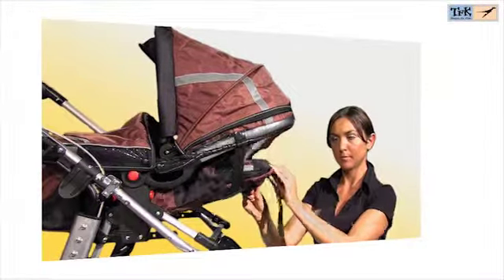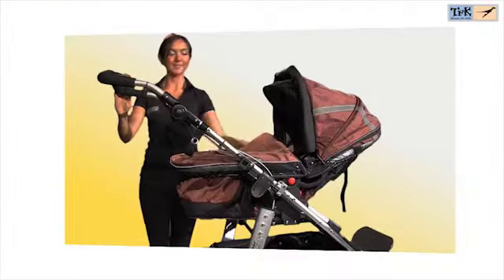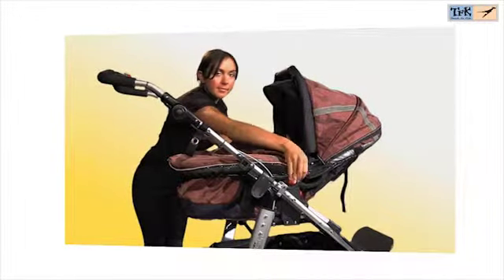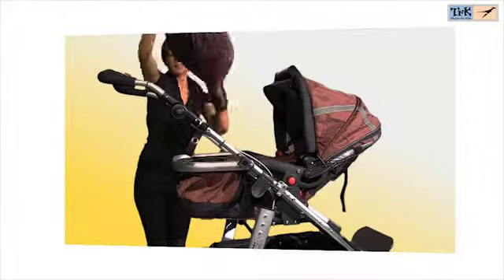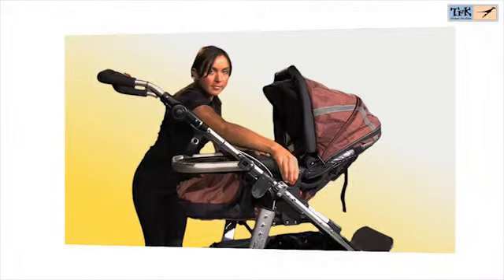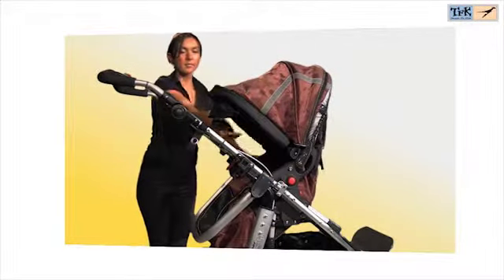The TFK Multi-X Carricot can be used for four individual functions. It can be used already for a newborn as a full size carricot, and a mattress is included for this purpose. Through the seamless adjustment of the backrest and closing of the zippers around the foot area, the Multi-X Carricot changes step by step into a sports seat, which is again adjustable in two positions.